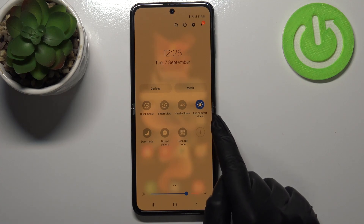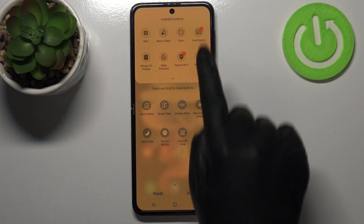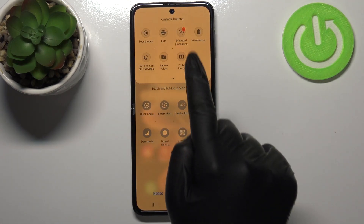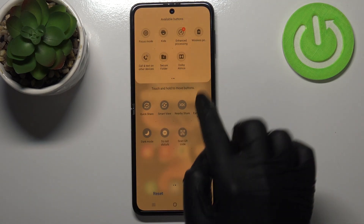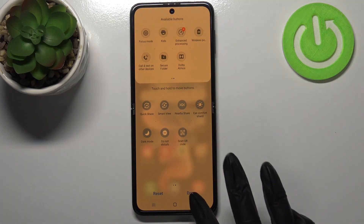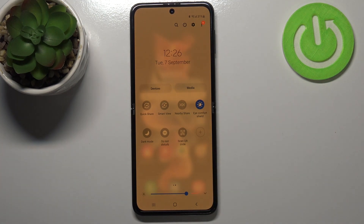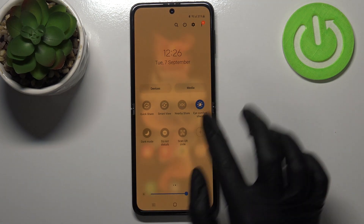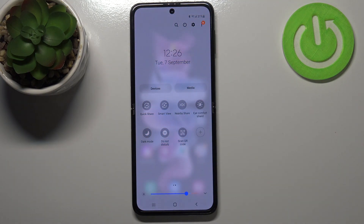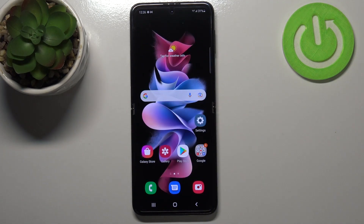You can have much faster access to it by pulling down the top bar and finding the Eye Comfort Shield icon. If you can't find it there, tap the plus icon and drag it to the panel. Right now it is turned on; if you'd like to turn it off just tap on it and the screen turns back to its normal state immediately. You can turn it on the same way.